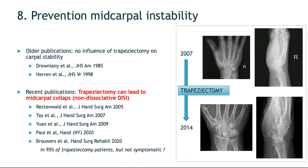Trapezectomy also has a drawback on the wrist side. Earlier publications claimed that removing the trapezium had no influence on carpal stability, but this has not been confirmed by more recent literature. Articles from 2005 onward have shown that trapezectomy can indeed lead to mid-carpal collapse — the scaphoid, lunate, and trapezoid in the proximal carpal row can go into extension, potentially causing long-term mid-carpal degeneration between the lunate and capitate. While not always symptomatic, these problems can be avoided by implanting a prosthesis and preserving the trapezium.